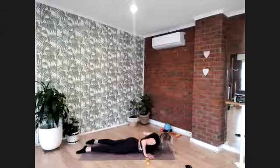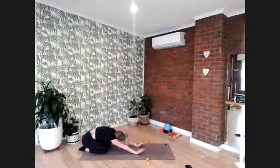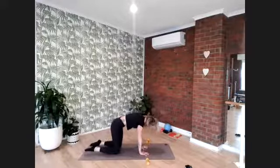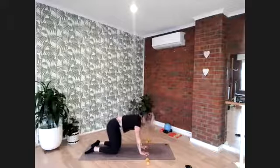Push the hips back to the heels and stretch out in child's pose for two breaths — inhale, exhale, once more, inhale, exhale. Now find your way forward to hands and knees. Take a quick cat stretch and a cow stretch, and again a cat stretch and a cow stretch.